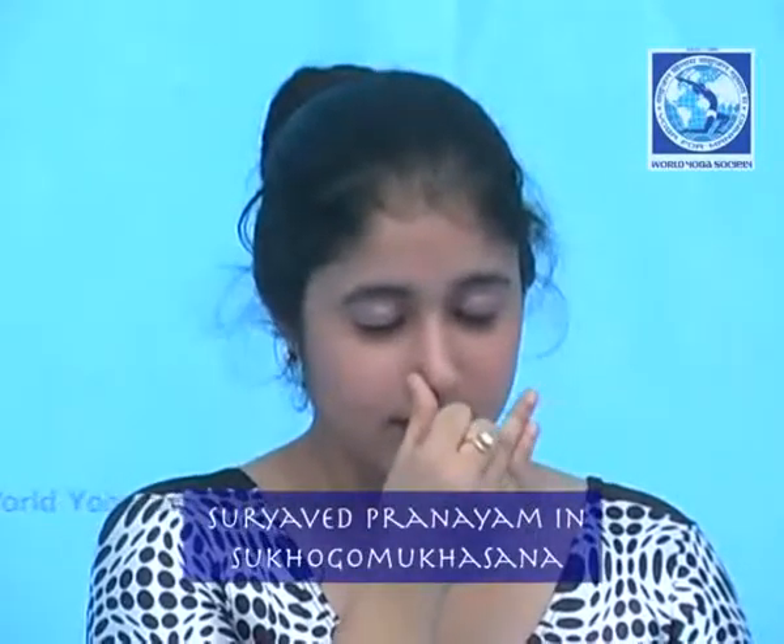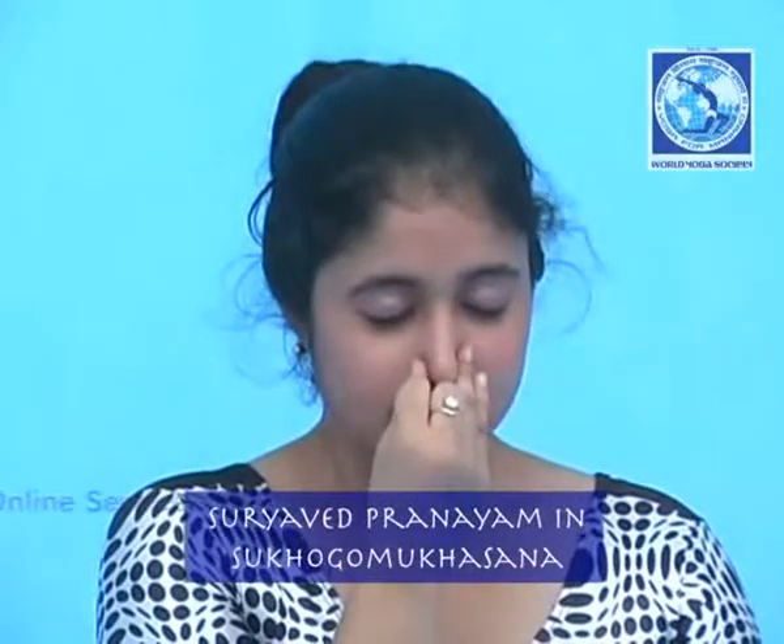Close the right nostril with the thumb. Now breathe out through the left nostril for 6 seconds. Again, breathe in through the left nostril for 6 seconds. Block the left nostril with the right hand's ring finger and little finger. Now breathe out through the right nostril. This completes one cycle.